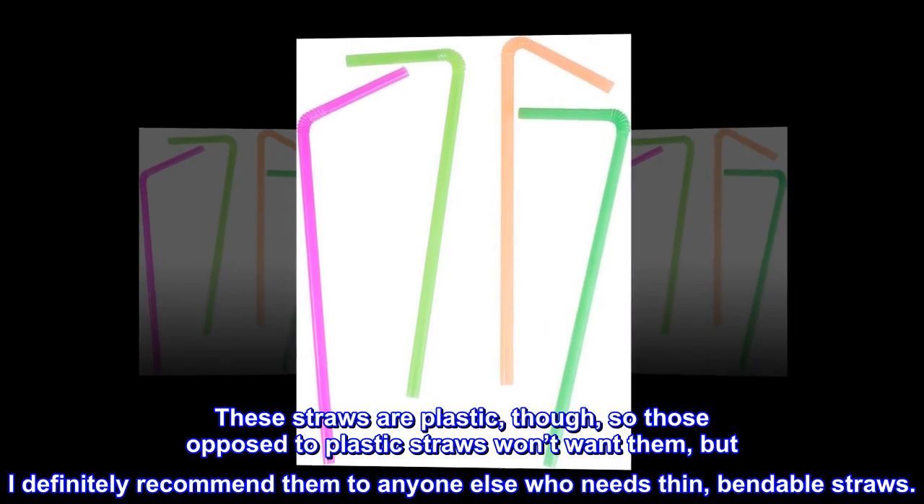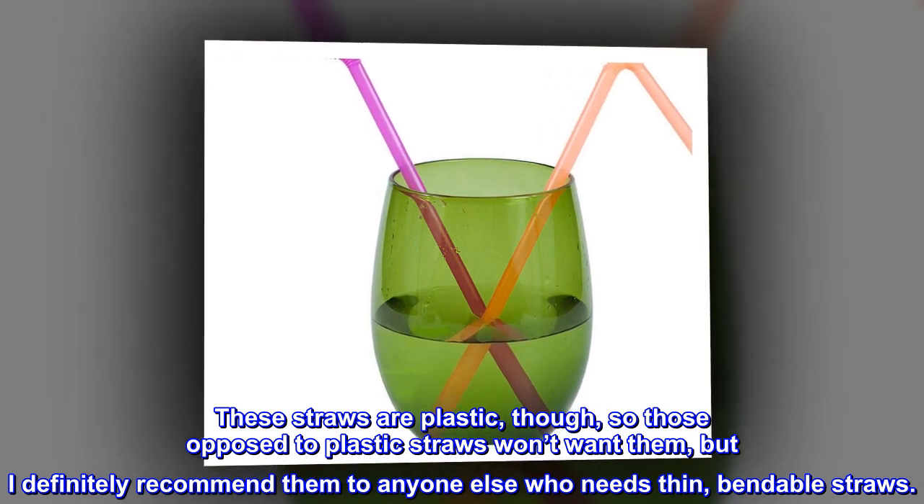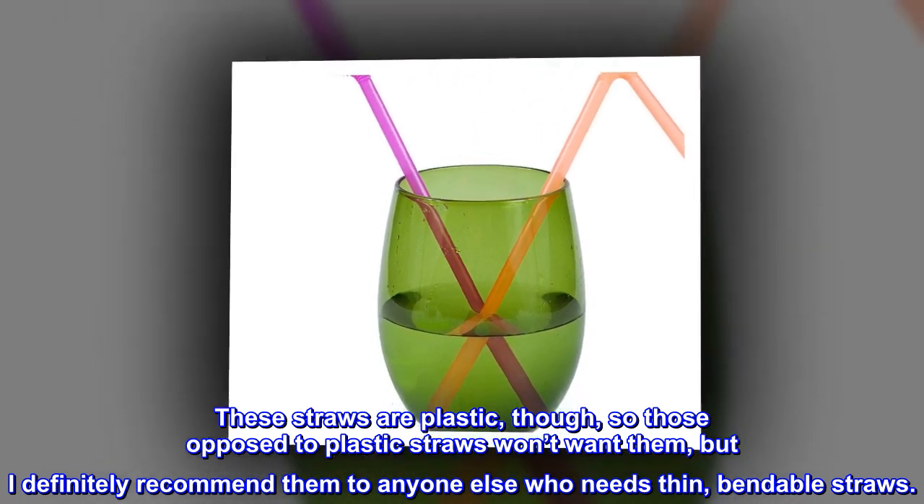These straws are plastic, so those opposed to plastic straws won't want them, but I definitely recommend them to anyone else who needs thin bendable straws.